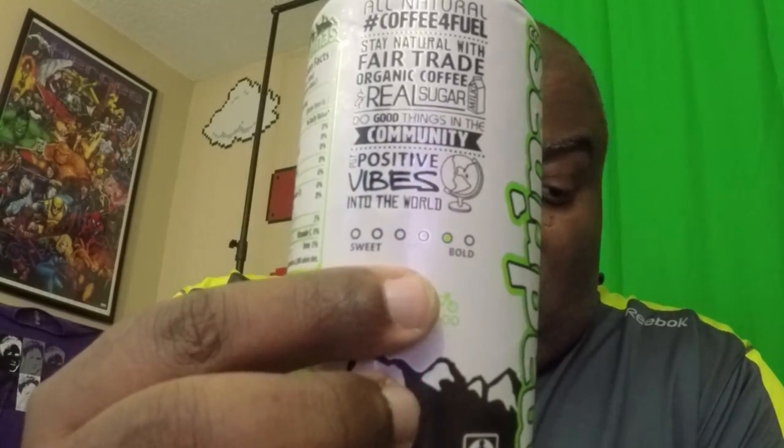On the sweet-to-bold chart you can see it's down there near bold instead of the sweet flavors. It's one tick from the almighty bold, and we're going to try this one out and see how it tastes.